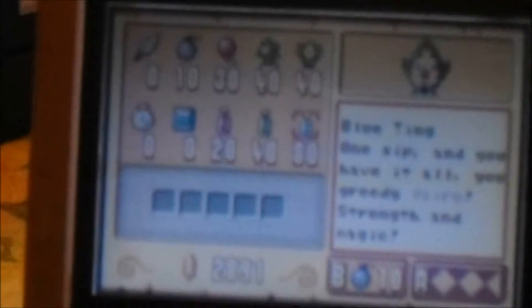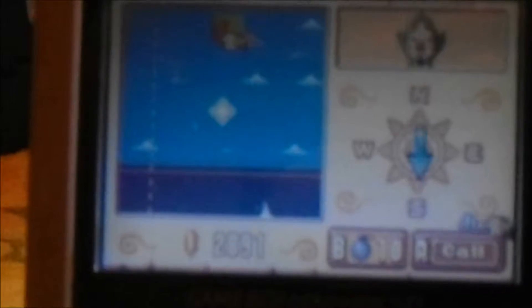If you push Select, it tells us exactly what every button does. L is to view the sea chart. R is to warp cursor back to Link, as I demonstrated earlier. A is to check the cursor position. B is to use an item at the cursor position. Start is to open up the item menu. Now that we've officially explained everything about the Tingle Tuner on my end of the stick, let's go ahead and pass the mic back over to the gameplay footage and get started with these Tingle Tuner side quests.